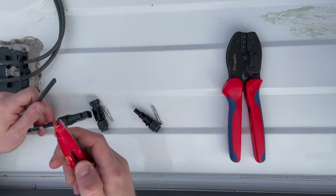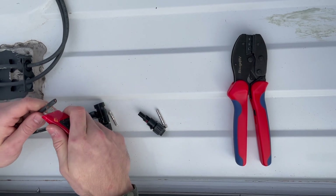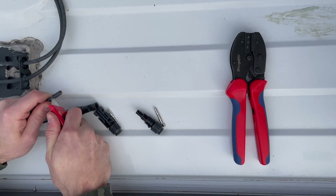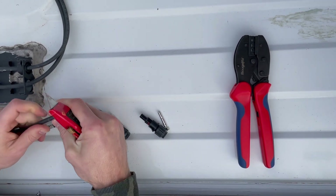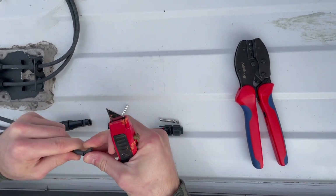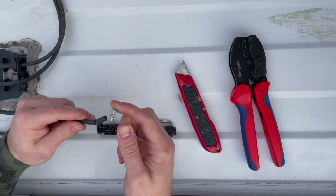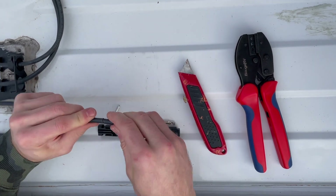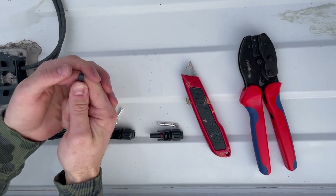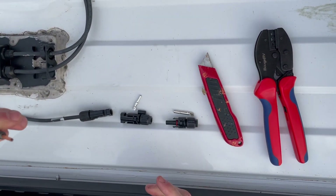I don't have a legitimate wire stripper, so I'm just going to carefully cut a ring around and pull the insulation off the copper wire. I got the insulation completely cut around it, so now we're just going to wiggle it off. This would be way easier with a stripper tool, but it is still doable without one.